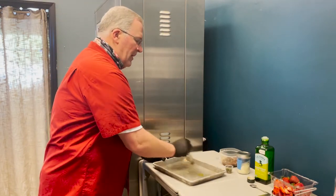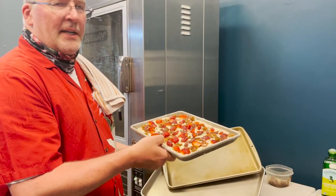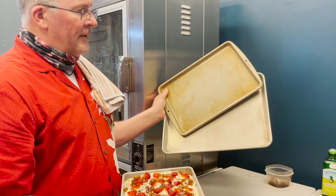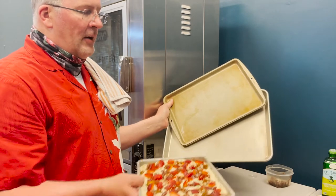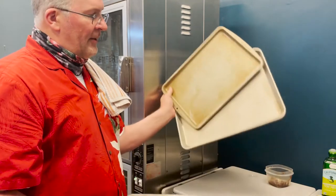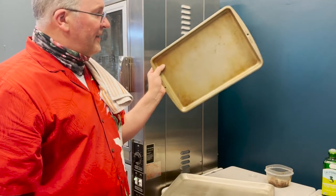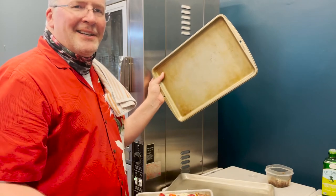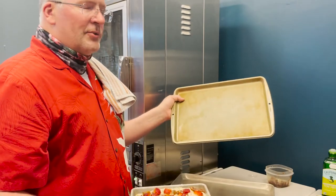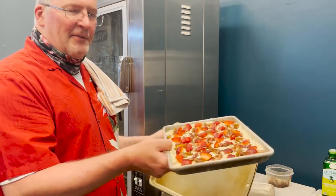You can pick up a pastry brush at a hardware store for about fifty cents — you get a few uses out of them, just make sure you wash it well. The focaccia is going on a 13 by 9 inch pan. You might also have a quarter sheet pan from a restaurant supply store, or a bigger half sheet pan. If you use a bigger pan and stretch the dough all the way to the corners, reduce your cook time — a thinner crust is going to cook and burn quicker.